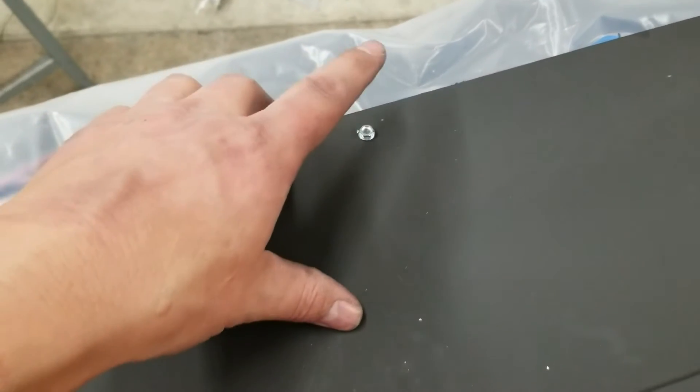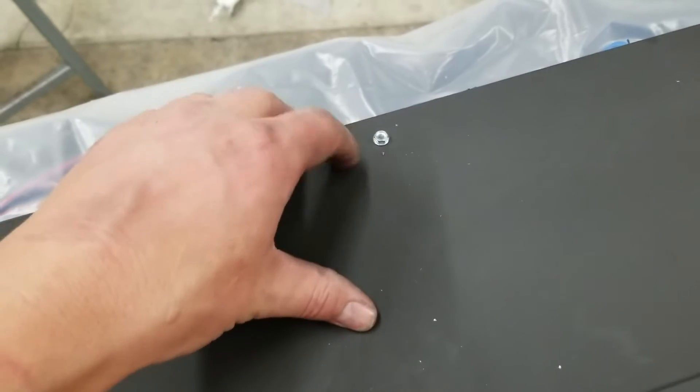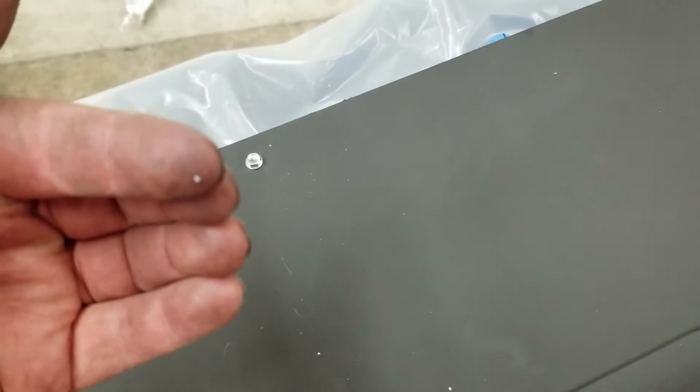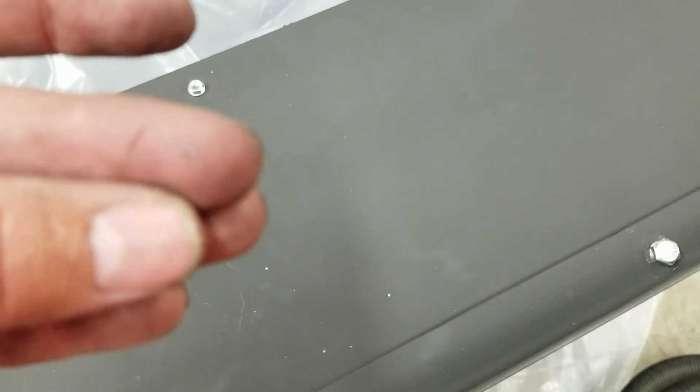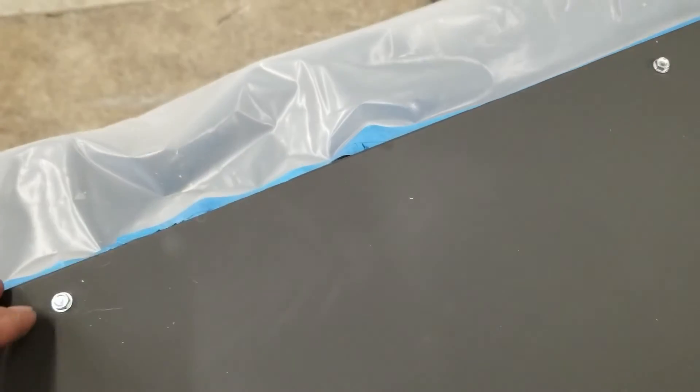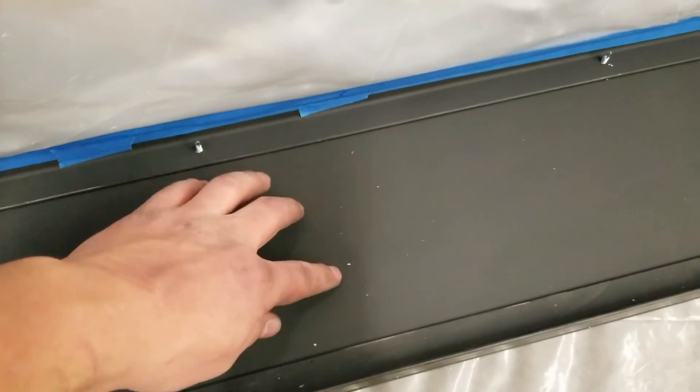We needed to protect all of the motors from little metal chips as we put on all of these sheet metal surrounds. The self-tappers leave little bits of metal everywhere — there's one of those little metal chips. So we put plastic on both sides, taped it in place, and vacuumed out all of these little metal chips.